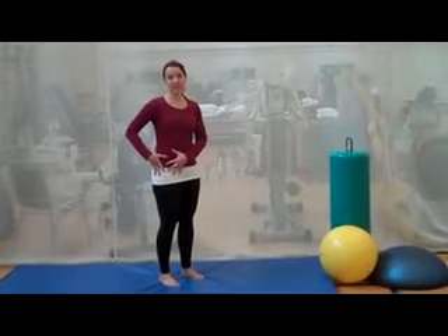Hello, my name is Jennifer Neerings and I'm a physiotherapist at Toronto Rehab. Now we're going to do a nice hip stretch, perfect for when you've been sitting all day.